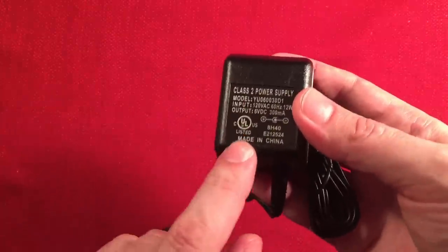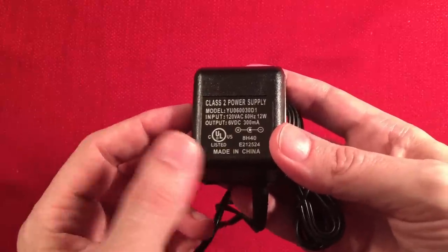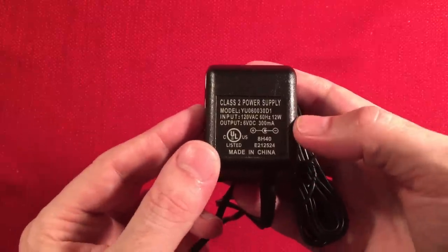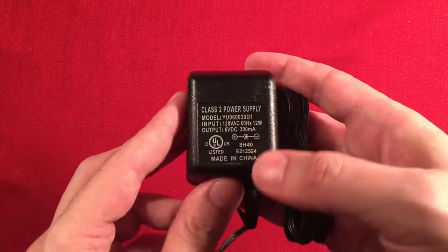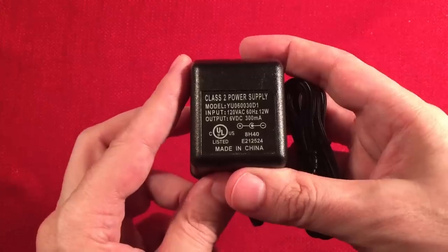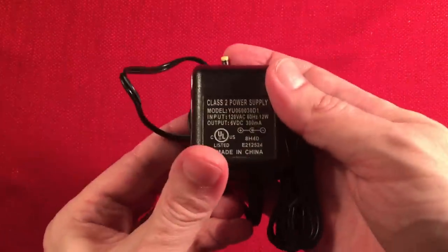Remember: if you use this power supply, do not use alkalines. The manual says this will charge the batteries, so make sure if you're going to plug it in, the radio has rechargeable batteries. I want to make sure you know — but it's a nice little feature to include for 50 bucks.